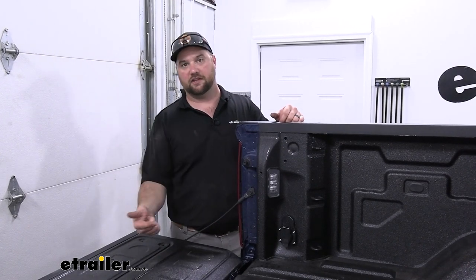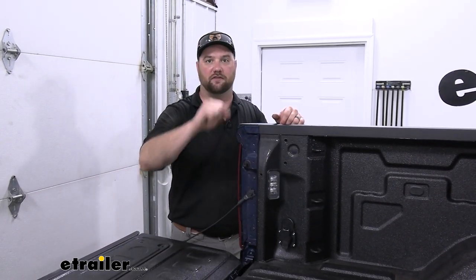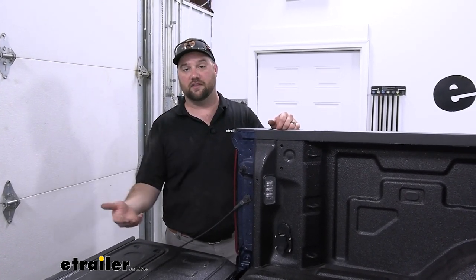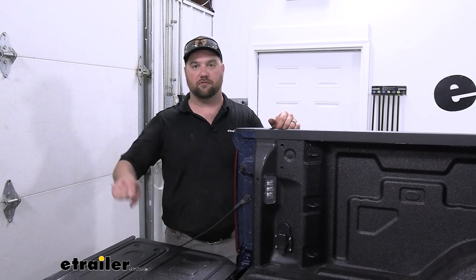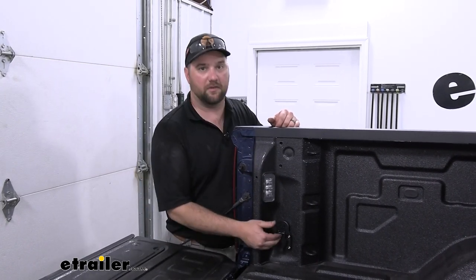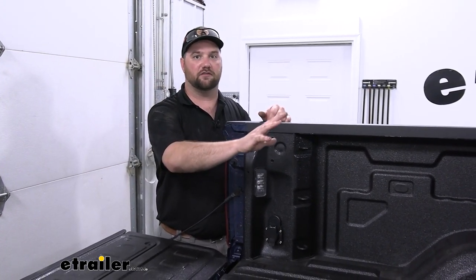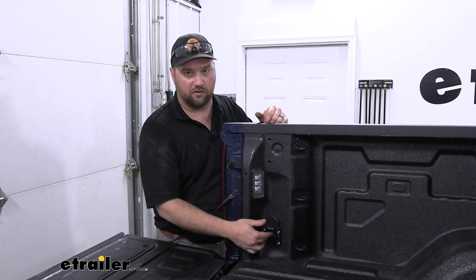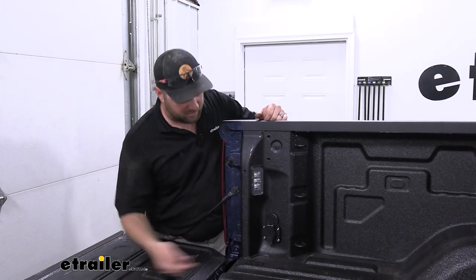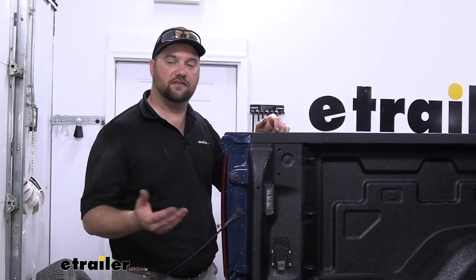Another thing is, if you're plugging into your bumper and you put your tailgate down to unlatch your gooseneck or 5th wheel, you decide to pull away and your trailer is still hooked up, the electric is still hooked up, you could pull up and rip the plug right out of your truck or out of your camper. So having it in the bed of your truck will allow you to connect everything on your 5th wheel or gooseneck, connect your 7-pole, come around after everything's latched up, plug in your 7-pole, put your tailgate up, and you're ready to roll.